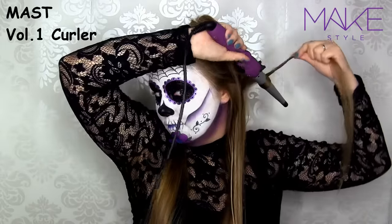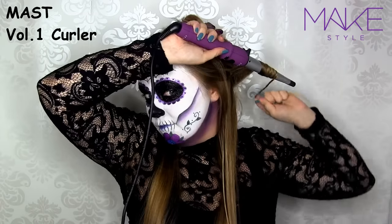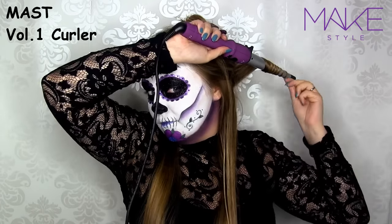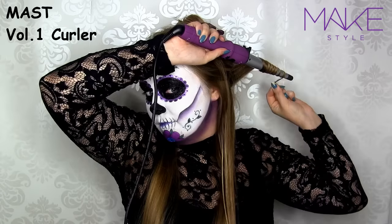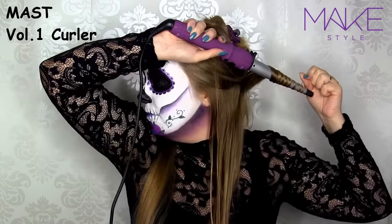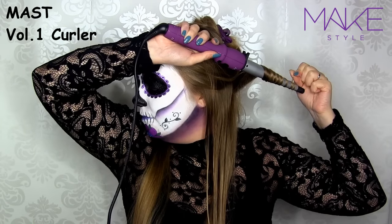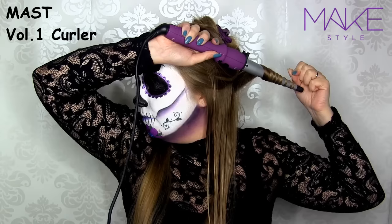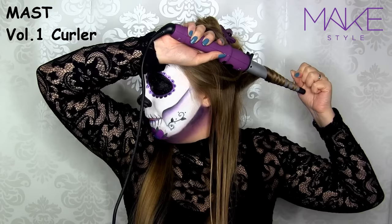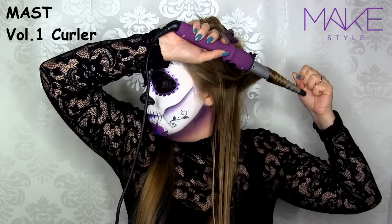I take a piece of hair and spin it around the wand, bringing it towards the face, and then I keep it there for 15-20 seconds — I kept this in real time so you can see how long it actually takes. I personally like very firm and tiny curls, so that's why I keep it in for so long. But if you want more wavy and loose curls, just keep it in for 7-10 seconds and take bigger chunks of hair.